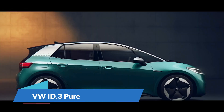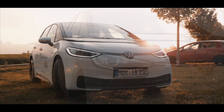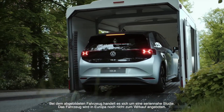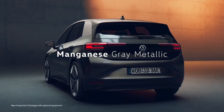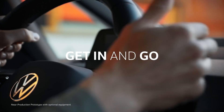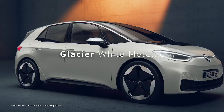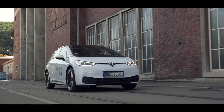The Volkswagen ID.3 Pure comes in various options. The entry level comes with a 45 kilowatt hour battery that gives 217 miles on a single charge, powered by a 148 horsepower motor that goes from 0 to 62 miles per hour in 8.9 seconds. The next option features a 58 kilowatt hour battery in two power outputs: the Pro version with 143 horsepower and the Pro Performance with 201 horsepower, achieving 0 to 60 miles per hour in 6.6 seconds and covering 226 miles.